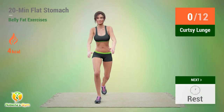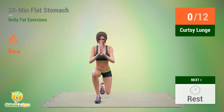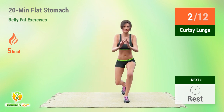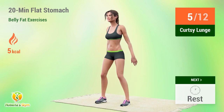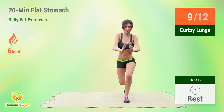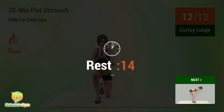Up next, curtsy lunge. In 5, 4, 3, 2, 1, go. 1, 2, 3, 4, 5, 6, 7, 8, 9, 10, 11, 12. Rest time.